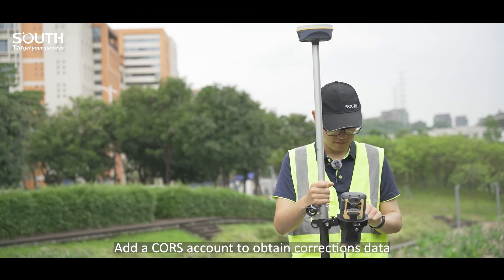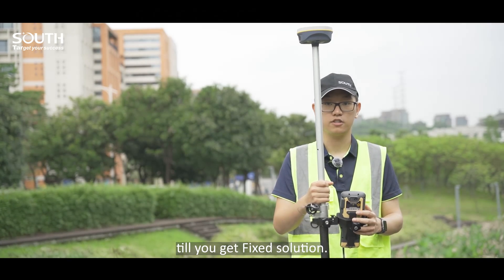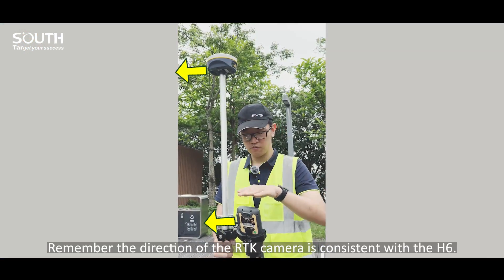Add a correction account and obtain correction data to get a fixed solution. Make sure the direction of the RDK camera is consistent with the H6.